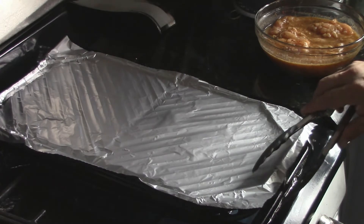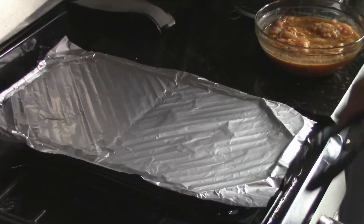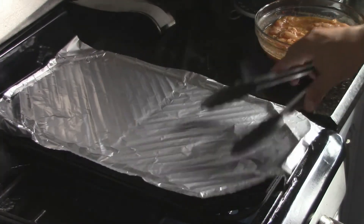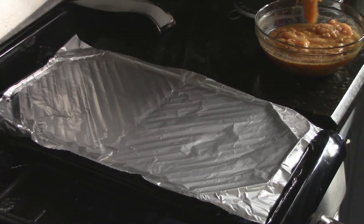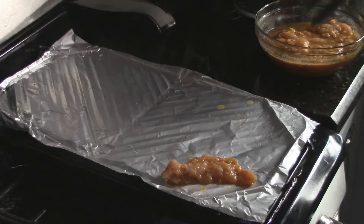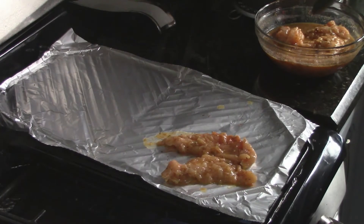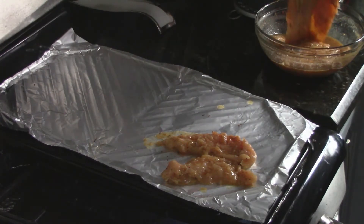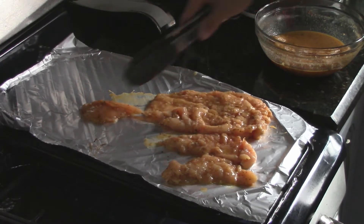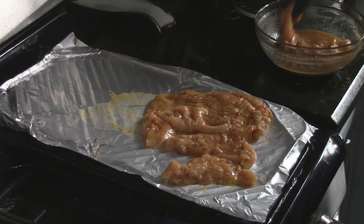My skillet should be nice and hot. I was going to do it in a pan, but instead I'm going to grill it and put some foil over it to make cleanup easier. I've got the nonstick grill nice and hot. Be patient — it's pretty hot.